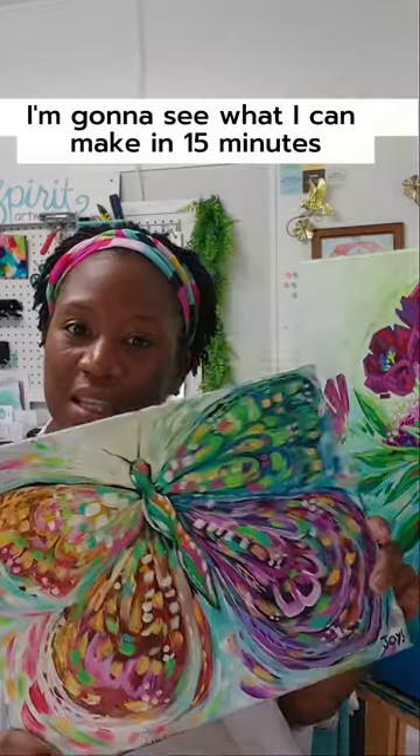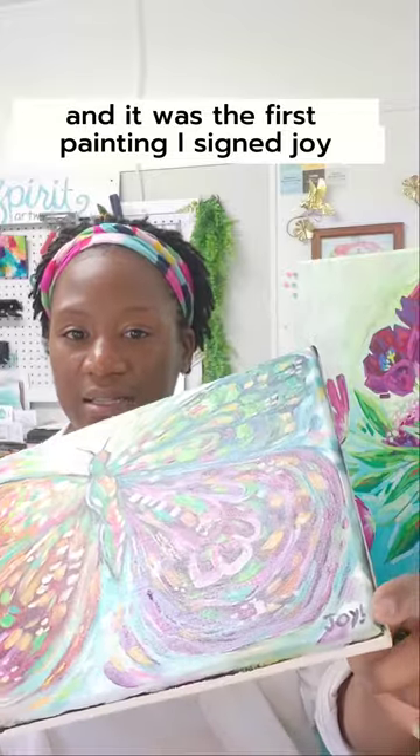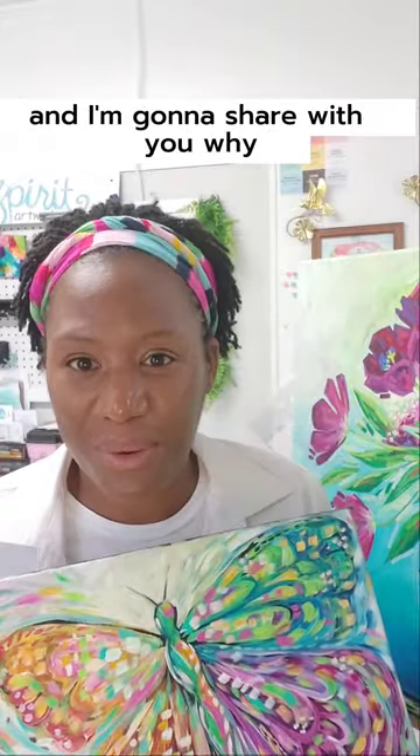I decided I'm going to take that challenge on. I'm going to see what I can make in 15 minutes. This is my 15-minute painting, and it was the first painting I signed Joy — and I'm going to share with you why.